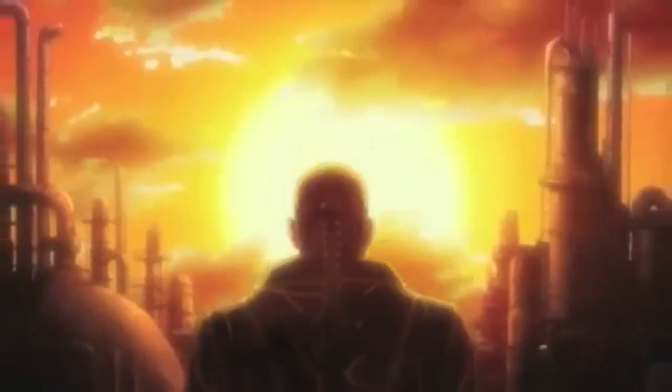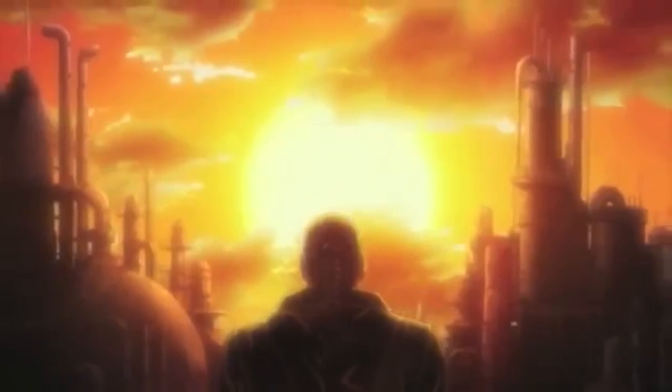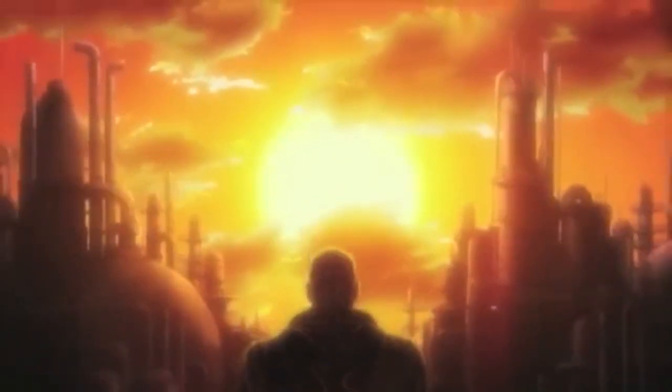I'm a daywalker, which means I can tolerate the sunlight. I'm on a mission to hunt down and kill those monsters that have plagued humankind for so long. The vampires have their own name for me — they call me Blade.